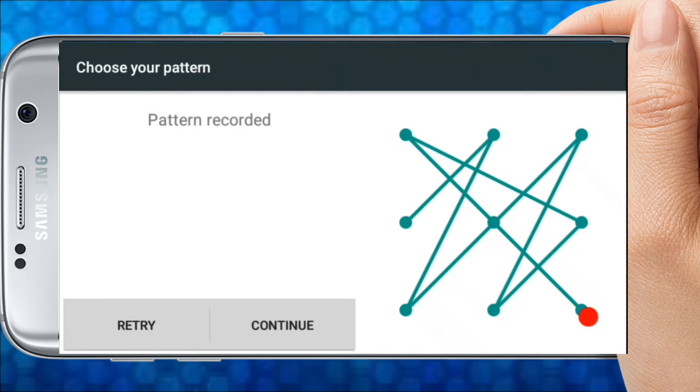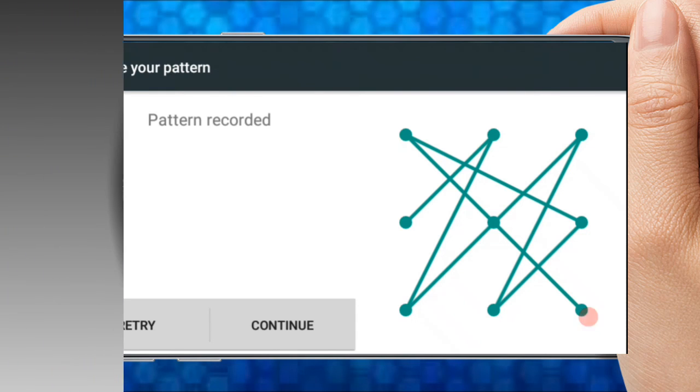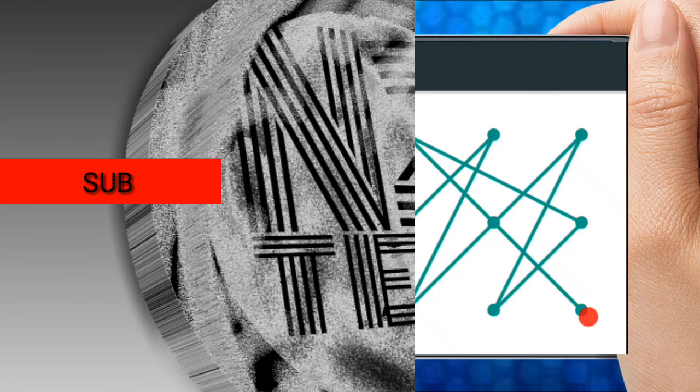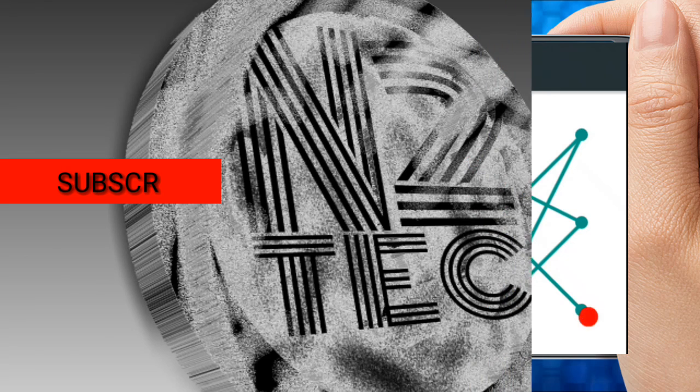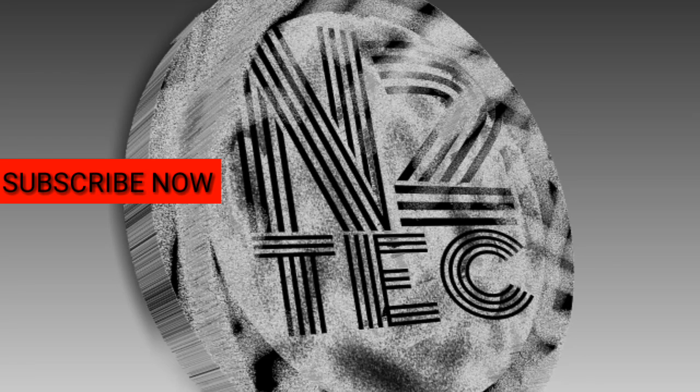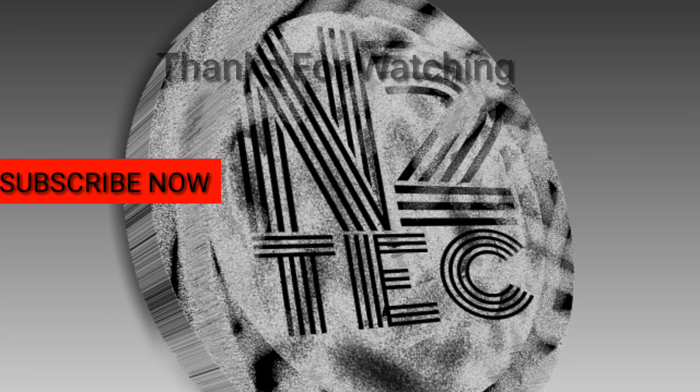This video is a useful item that I have done. If you like this channel, I will upload more videos. Please subscribe to the channel. See you all — goodbye!